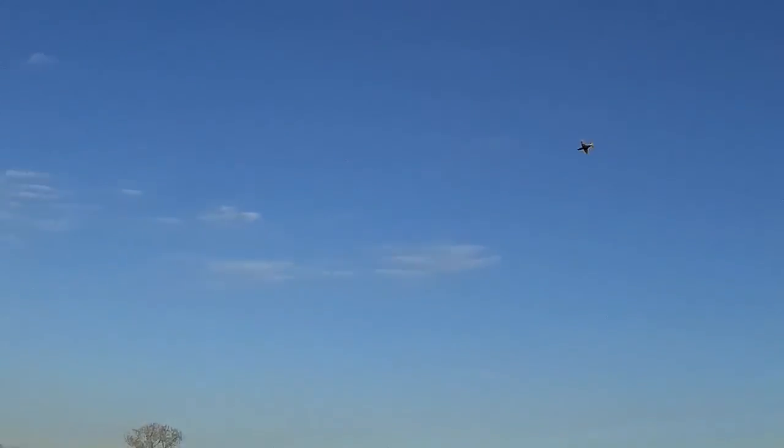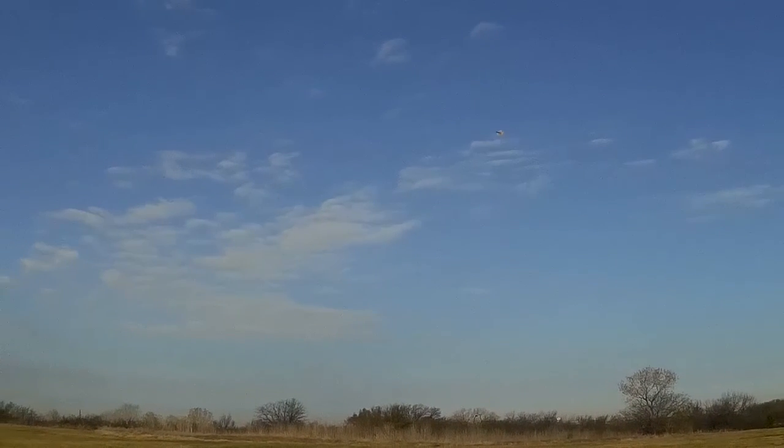I think that was the first Navy jet that saw action. Yeah, I think you're right. I remember reading that — by the time they got those into the war, they were flying. Can you believe that?